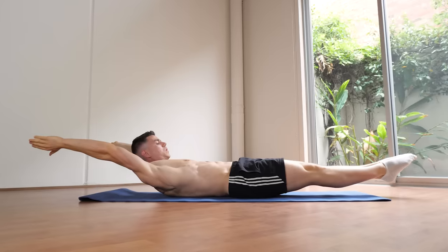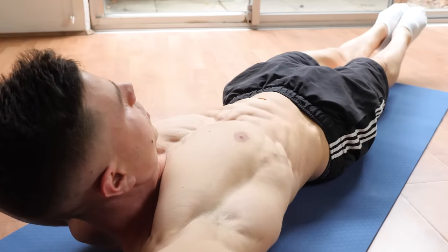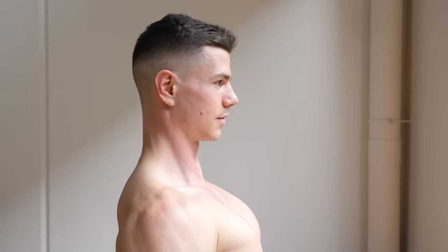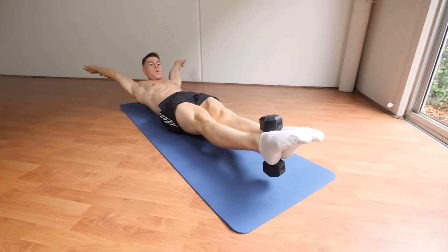In this video we're going to be covering the hollow body hold. This is a calisthenics core exercise everyone should master. I'm going to be teaching you perfect technique so you can avoid common mistakes most people make, and I'm going to be showing progressions from beginner to advanced so everyone can level up over time.